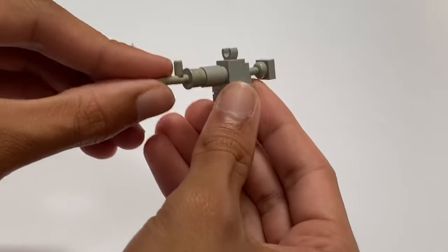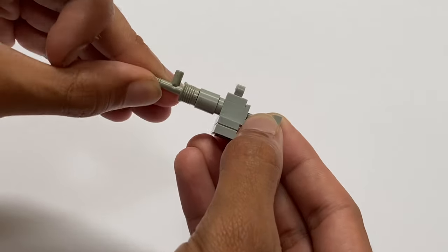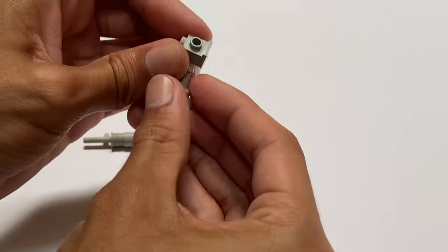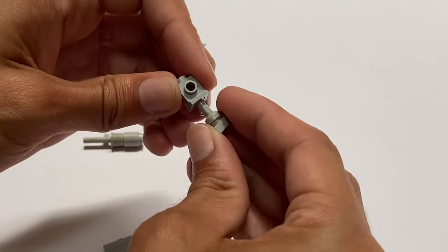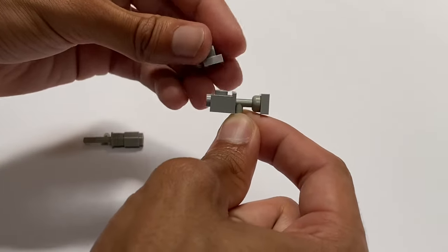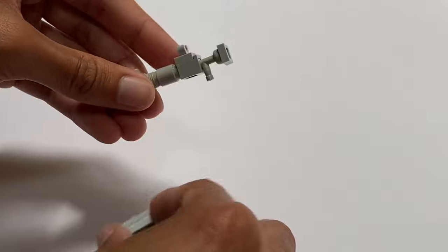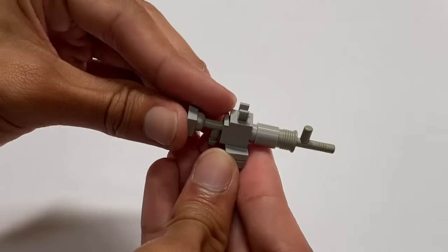Over here we have this rifle. I used one of these little plunger pieces — they're also like the old firefighter pieces but older than the other one. Then we have a rounded brick and one of these modified bricks with the stud. You take this little attachment piece and put a one-by-one plate on the back to create the stock. Then get this little modified plate and throw it up top to make a sight. Throw the earlier pieces on the front, and then get a little jumper plate and a one-by-two plate on the bottom to make the ammo clip.